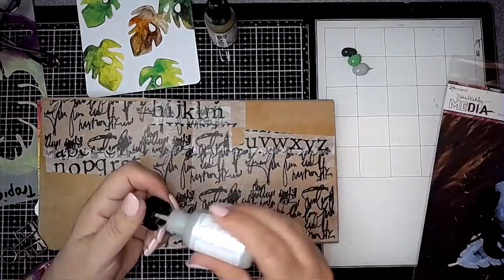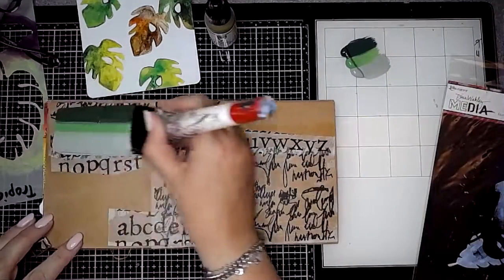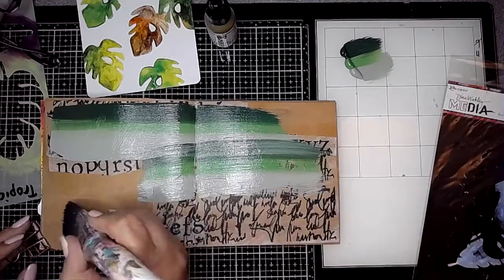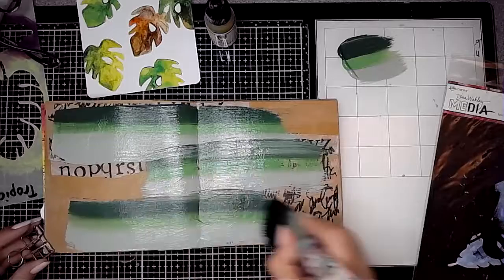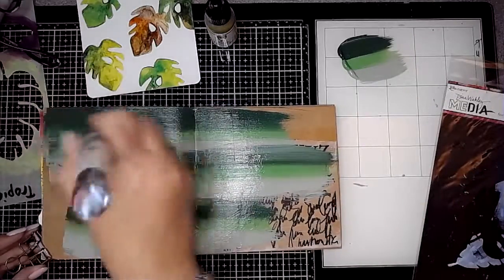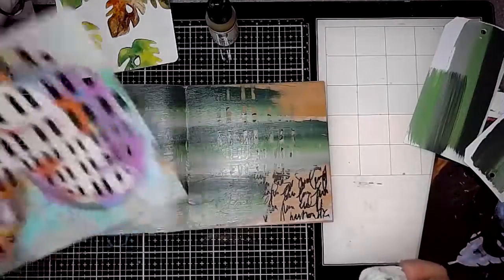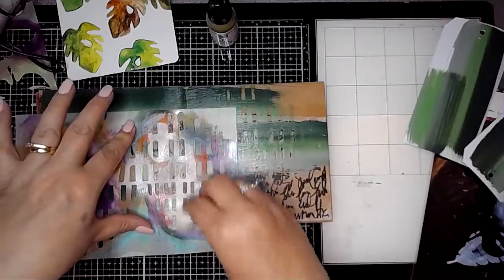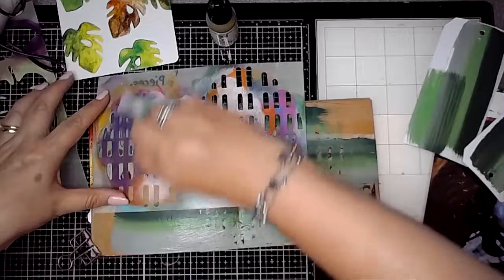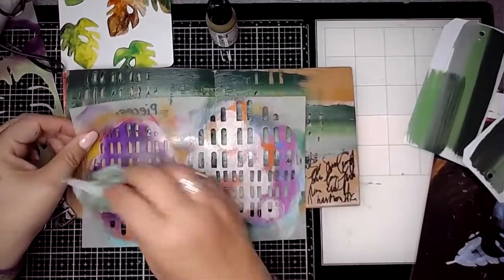Once I've got that collage tissue paper down, I've used Evergreen, Fir and Sage and done my little smooshing technique where I put the colours next to each other, load my brush up and brush it straight onto the page. It's really effective, I love doing this as a technique, and then before it was dry I'm using the pieces stencil — also from Dina — with a baby wipe, just removing some of that paint through the stencil so that bits of that text collage paper peep through.